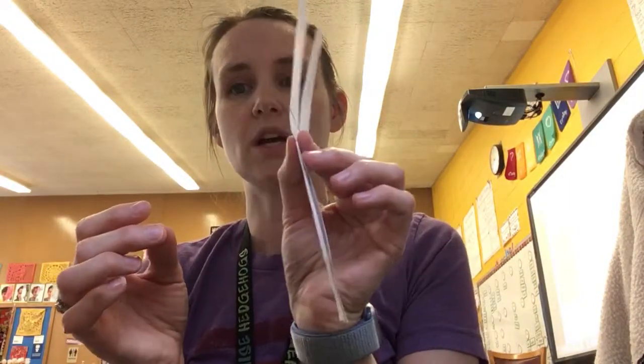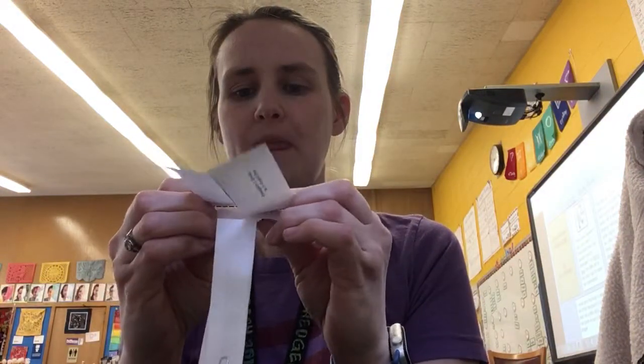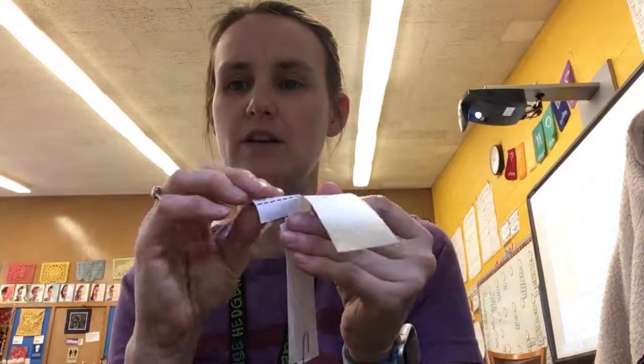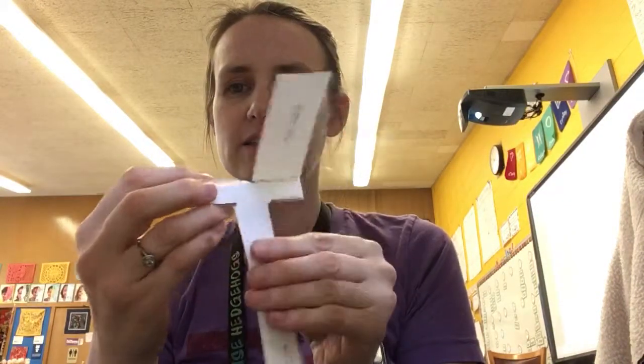This is not ready to twirl just yet — you're going to need to fold these sides. You could fold them both the same way, but that might not twirl as well. Another way to try is to fold one going one direction and the other in the reverse direction, so you have something looking like this. That's what's called the twirly bird.